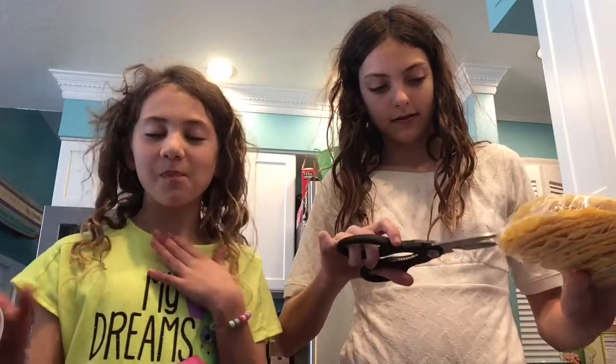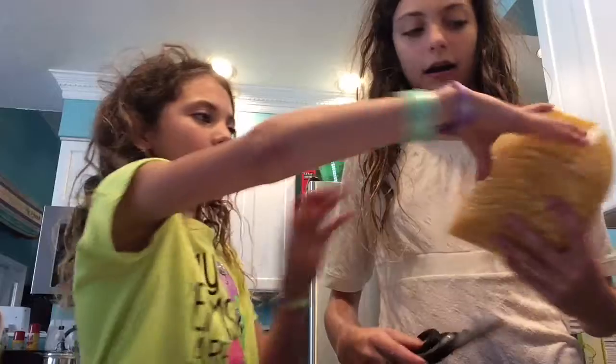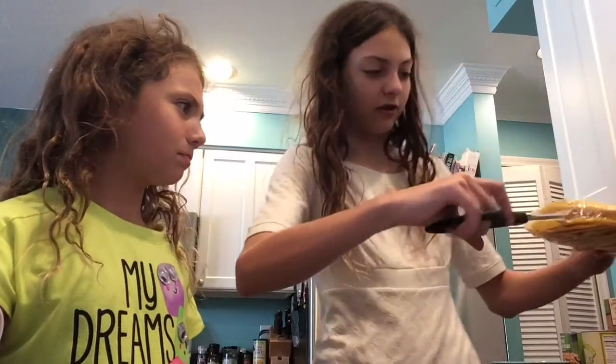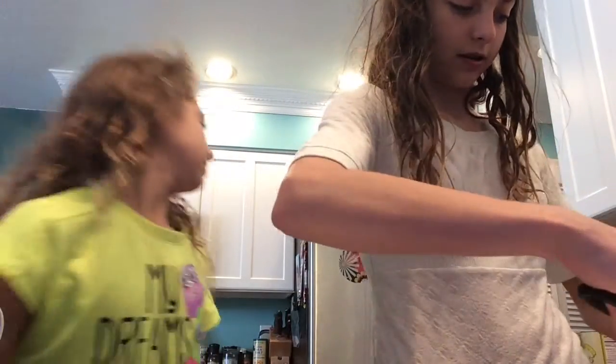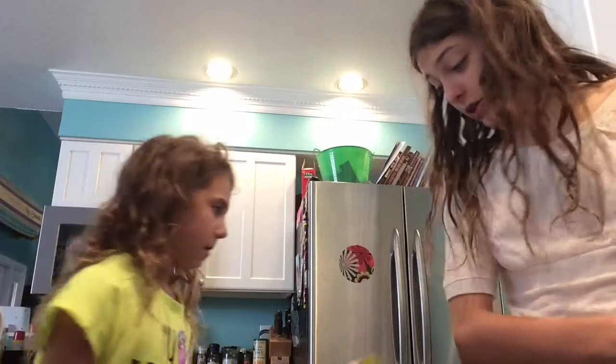Hey guys, this is Cookie Carmel here and welcome to another video. Today we're going to be doing the taco challenge. I haven't explained the rules to the whole menu over here. Say hi. Hi. So there's 12 taco shells and I get six, she gets six. I get to pick what she gets on her taco and she has to try to eat it, and then same back. We each get to pick five ingredients.